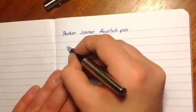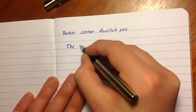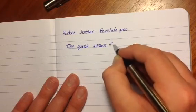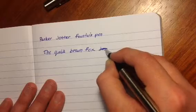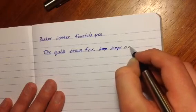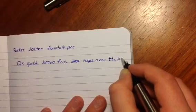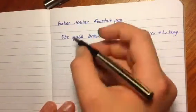The quick brown fox jumps over the lazy dog. It is skipping a bit, which is not good — definitely not good. Skipping is one of the worst things that a fountain pen can do.